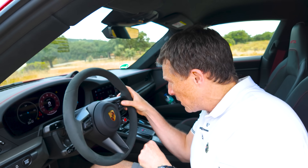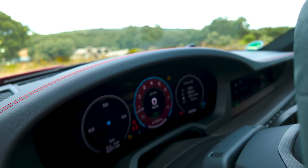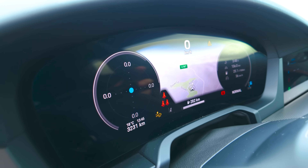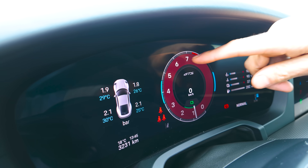It's not all bad because by twiddling this button I can change it to a different look. You can now have it like a classic Porsche racing car with the rev counter and red line towards the top.